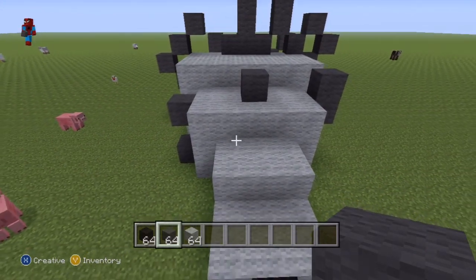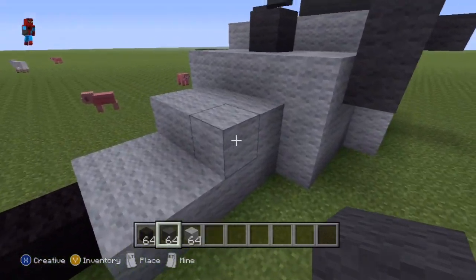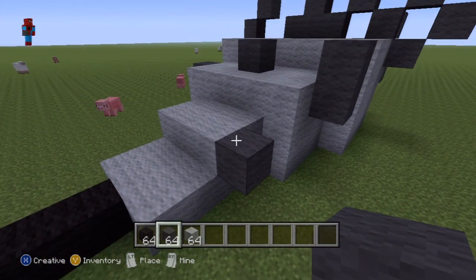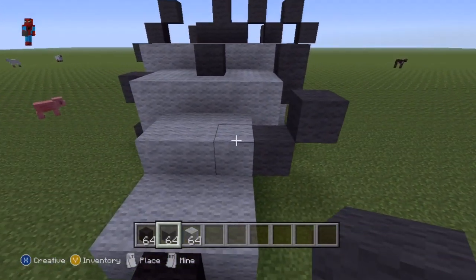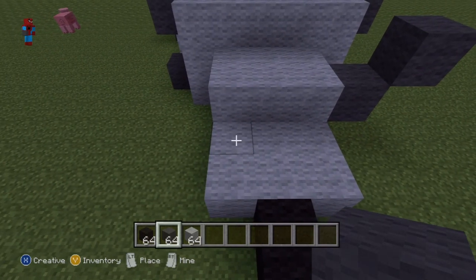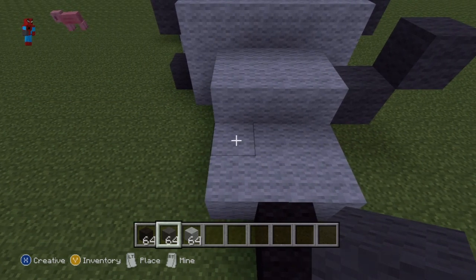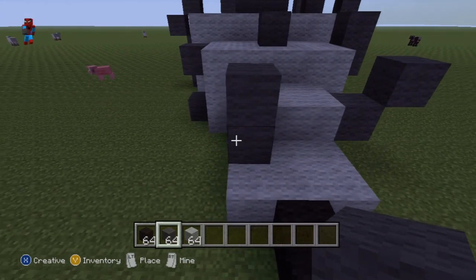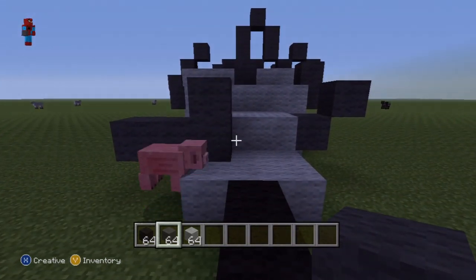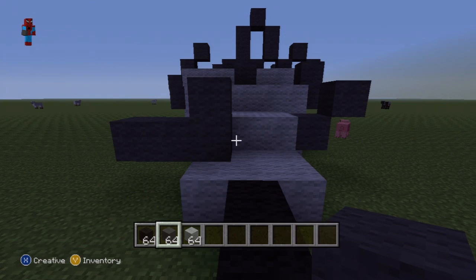Coming to the first row of three at the back: starting from the right block, do a single dark gray going right and then an up-right diagonal from that block — that is all you have to do with that layer. Now coming to the very back of the statue where we have this little flat part: on top of this block do two dark gray coming directly up, then going left of the bottom block of your dark gray, do two dark gray going left. That is what you want for the final layer of spikes. I'll be back in a moment to show you this in the daytime.